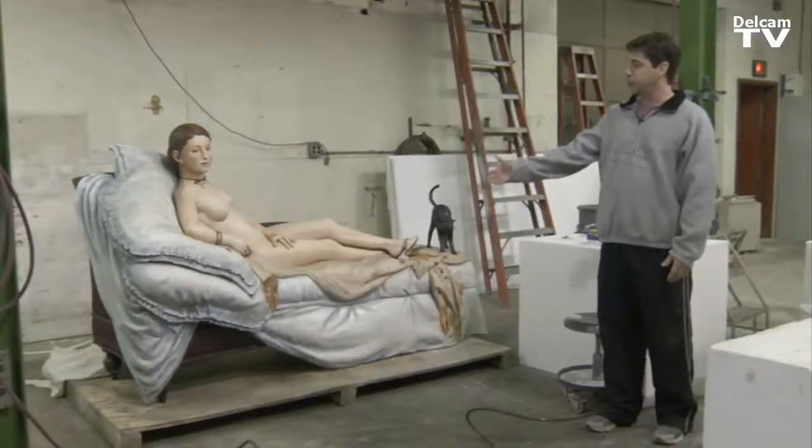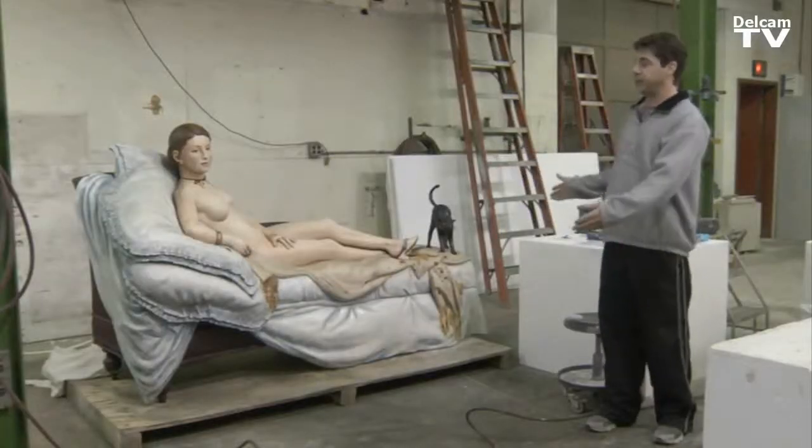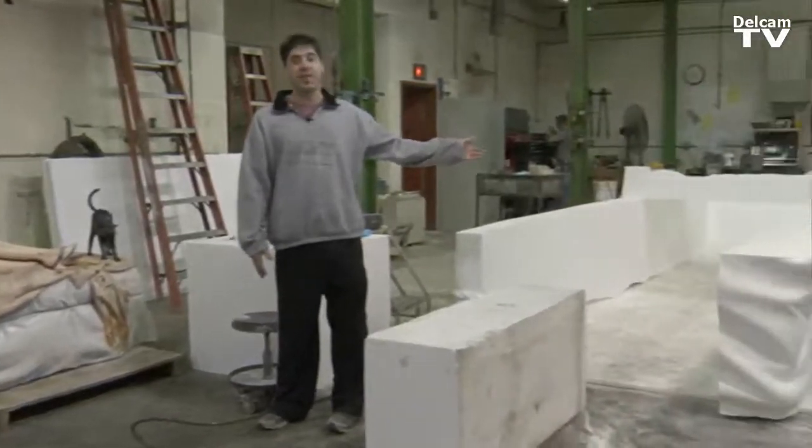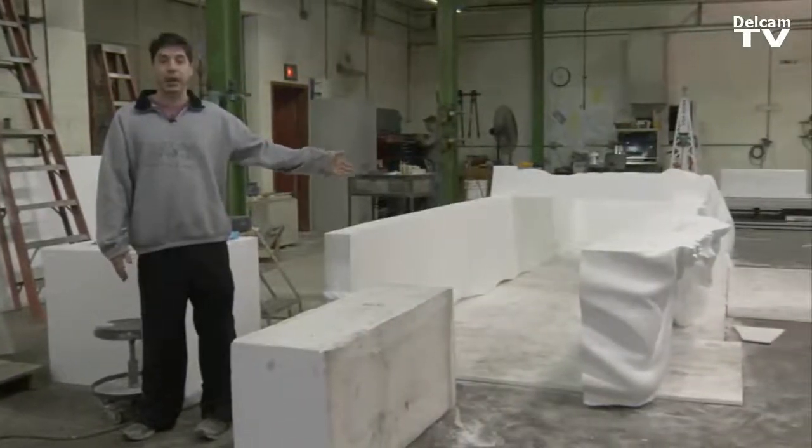We were asked to enlarge this sculpture by Seward Johnson to 14 feet long. We cut it up into a bunch of sections and then used Power Mill and its five-axis capabilities to machine the polygonal data.